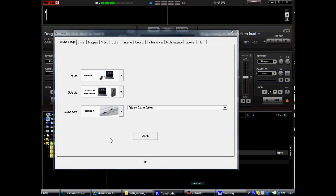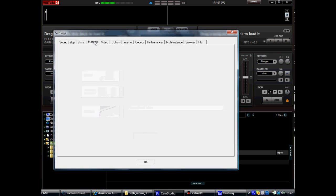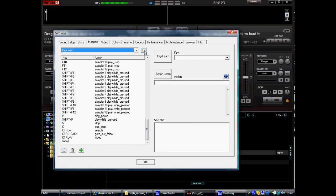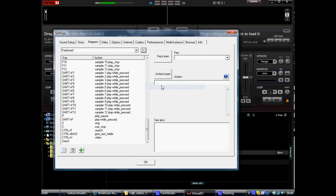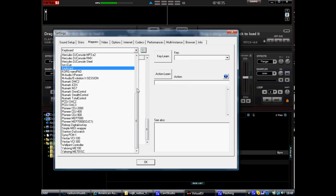Now click on the Mappers tab, then Mapper options, then uncheck 'Show only connected devices.' Now scroll through the list of controllers and choose the American Audio Radius 3000 option. Click OK to close the screen.